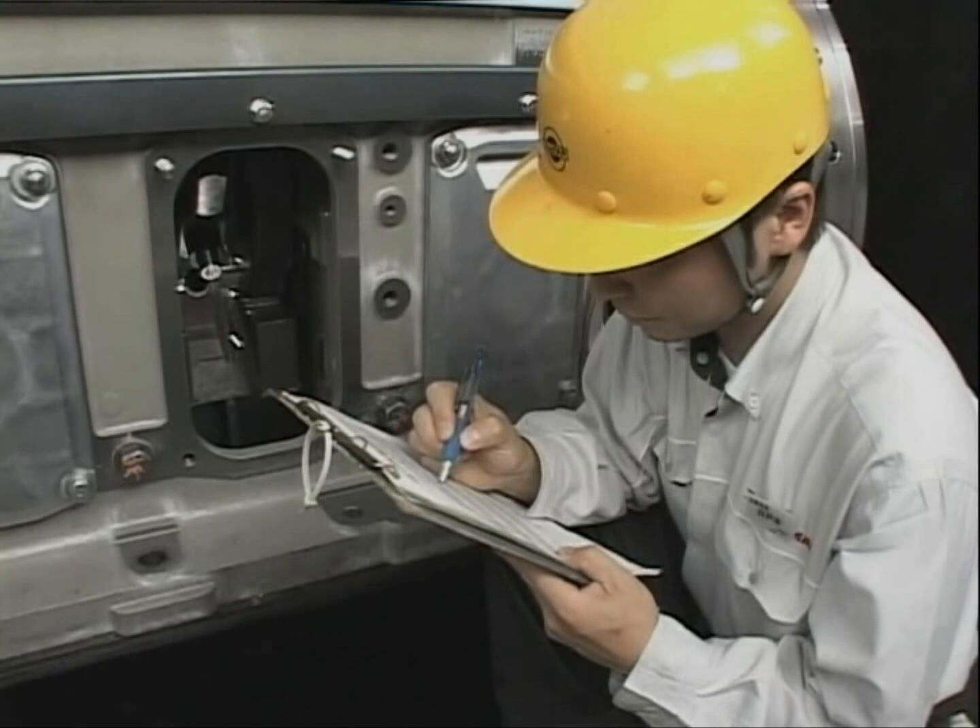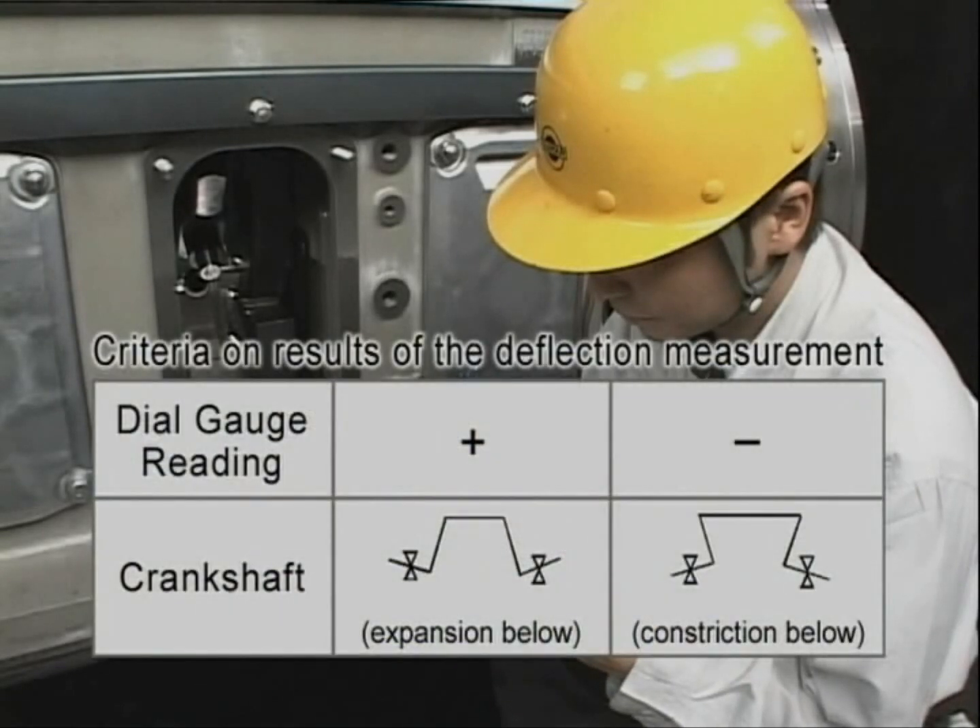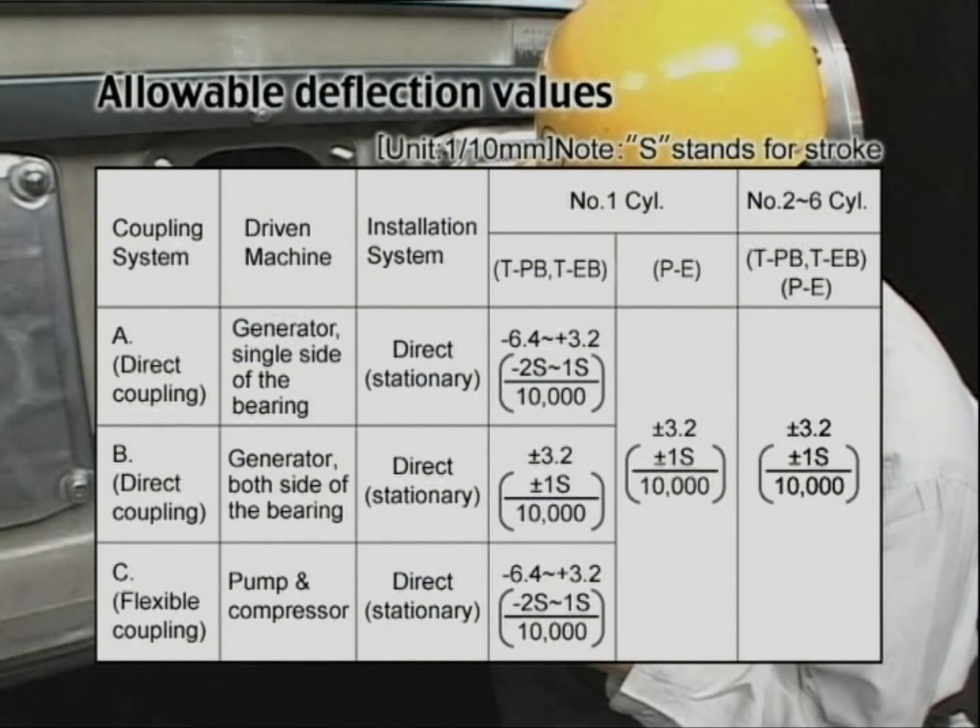The relation between the deflection value at each measured position, with reference taken at the first point, and the crankshaft is as shown. The allowable value of the deflection is as shown.